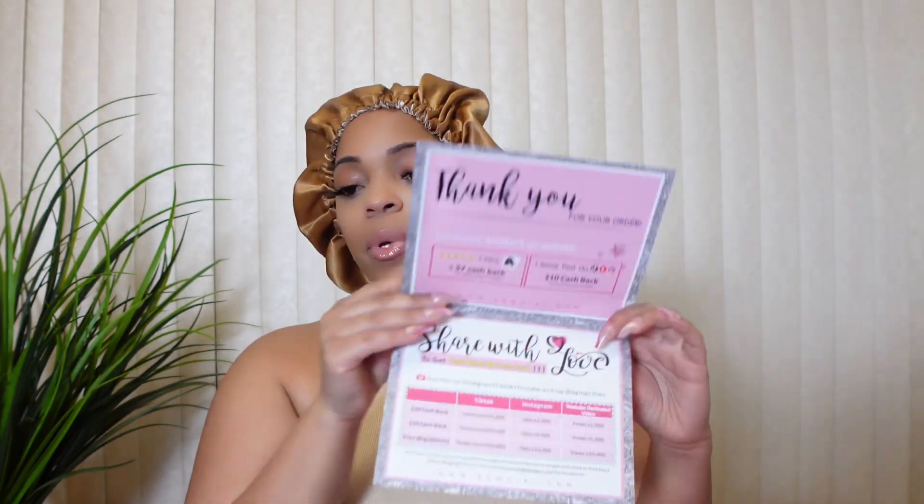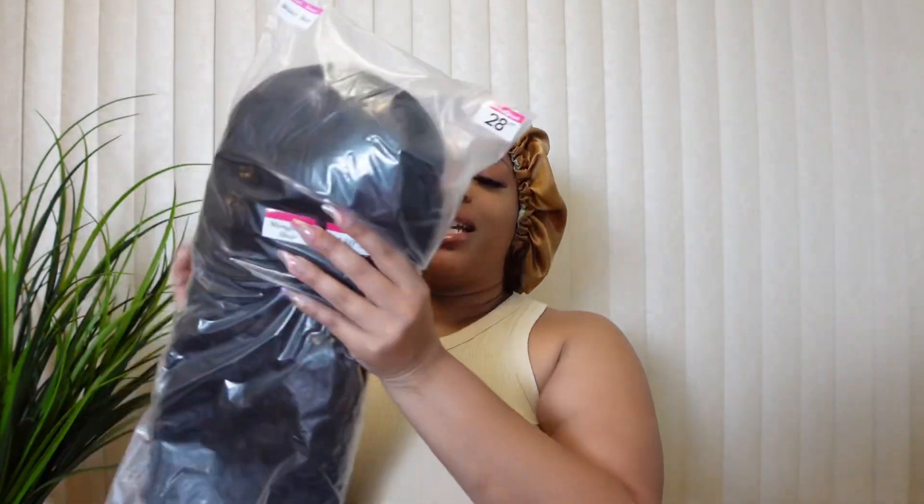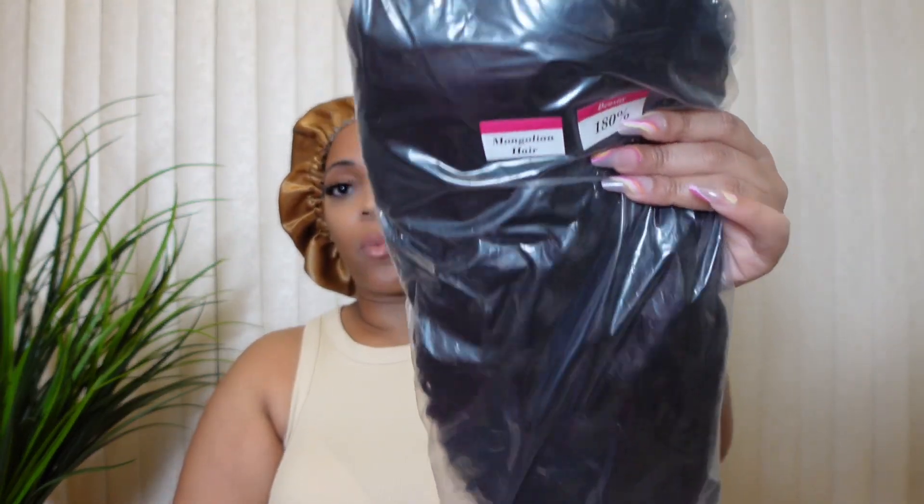Let's go ahead and get into what you get in the package. In the box you get a thank you card from the company, a satin bonnet, a pair of lashes, an edge brush, and an elastic band — which we are not going to need. I also got a satin bag to store your wig in, which is always useful, plus two different tone wig caps. The wig I have today is a 28-inch Mongolian water wave wig at 180 density. Yes girl, we got some inches!